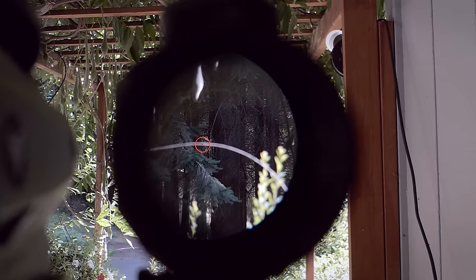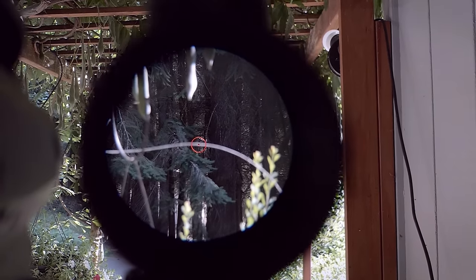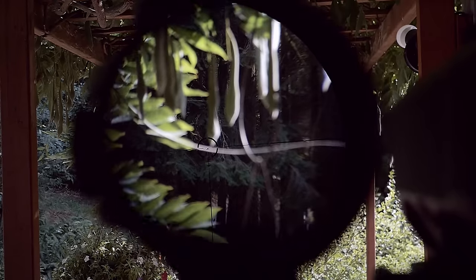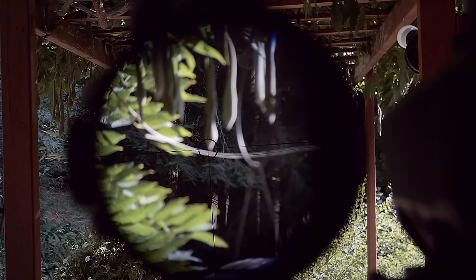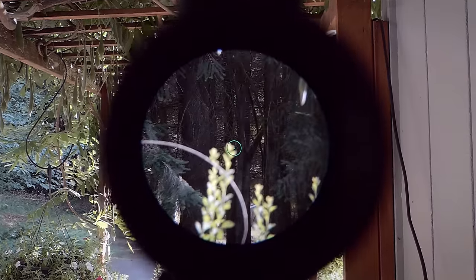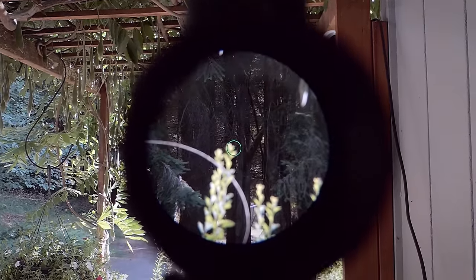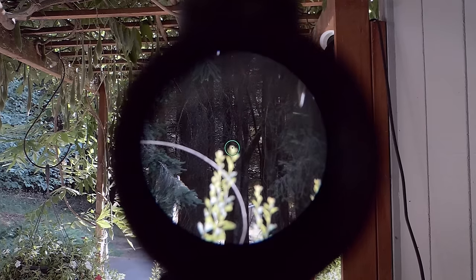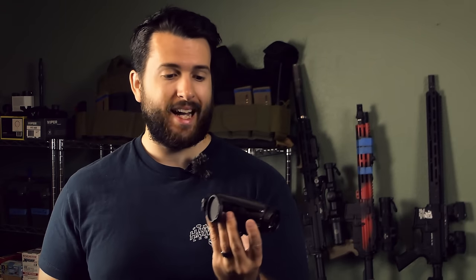One thing that is going to hold this optic back compared to other prisms is actually going to be the glass quality. It's just not quite as bright as a lot of other prisms I've seen. It's not terrible considering the money, but it's not going to have the same edge-to-edge clarity, detail, or brightness. The Swamp Fox Trihawk, which is about three times as expensive at around $300, has excellent glass with a very good field of view. The Monstrum Raven is a more budget-style optic — very similar in size and weight, but just not going to compete in terms of glass quality or clarity.